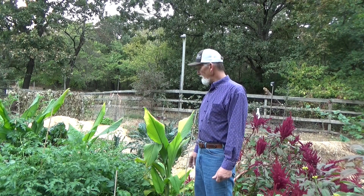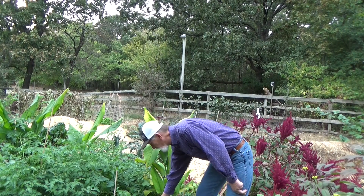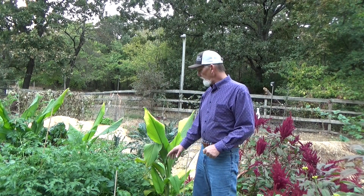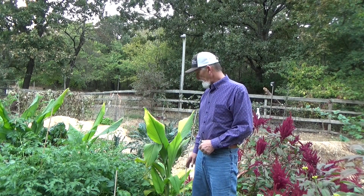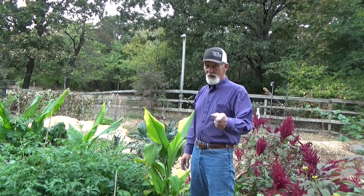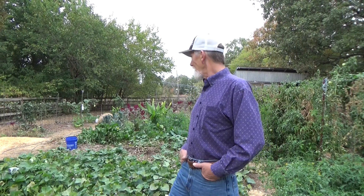On the box it says it will repel the groundhogs. We're going to give it a couple of days and see if we have any more leaf damage. I'm putting one here with the sweet potato vines — these were going to be the ones we dig last, but he's been in here and chewed these up pretty good. If we don't have any more leaf damage I'll let you know where I got these and whether they work. I'm not getting paid for this one, but if they do work that may be something you'd be interested in.